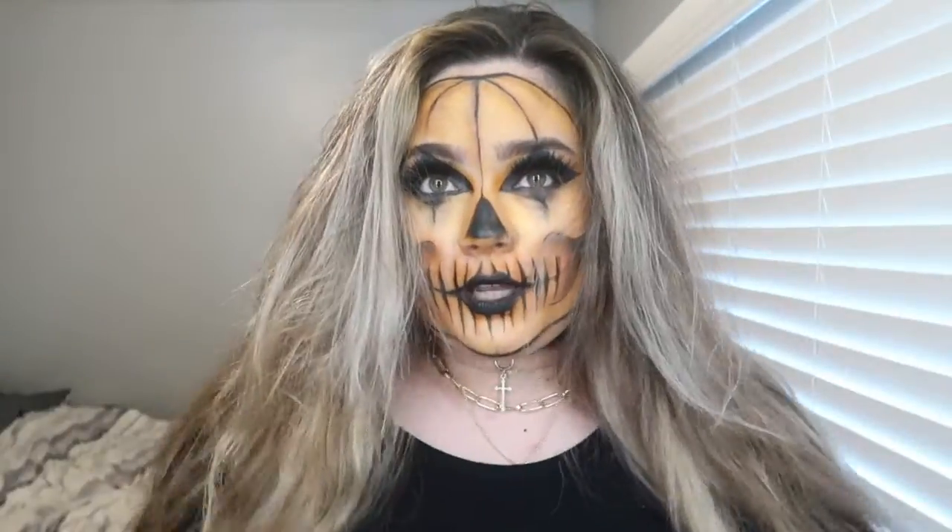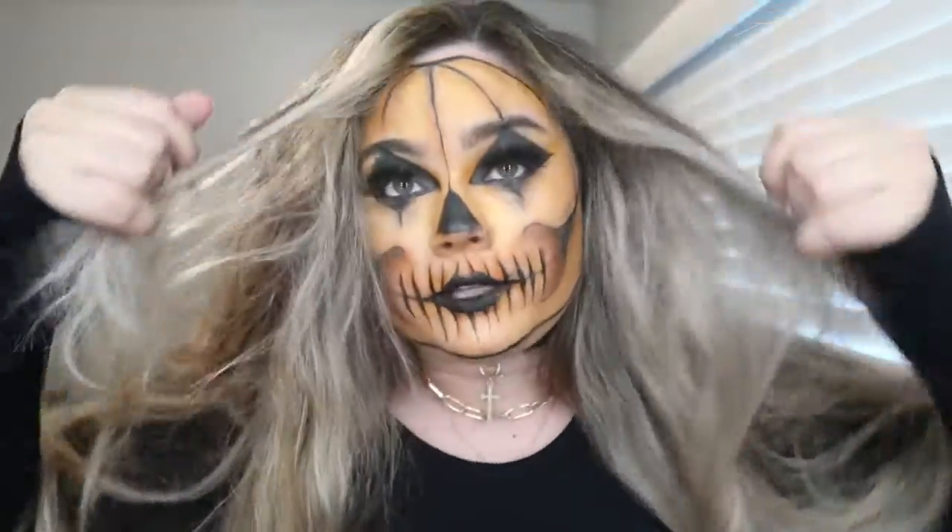Just go out looking like this — don't even brush your hair. I know I should have painted this area black right here because now it's bothering me.